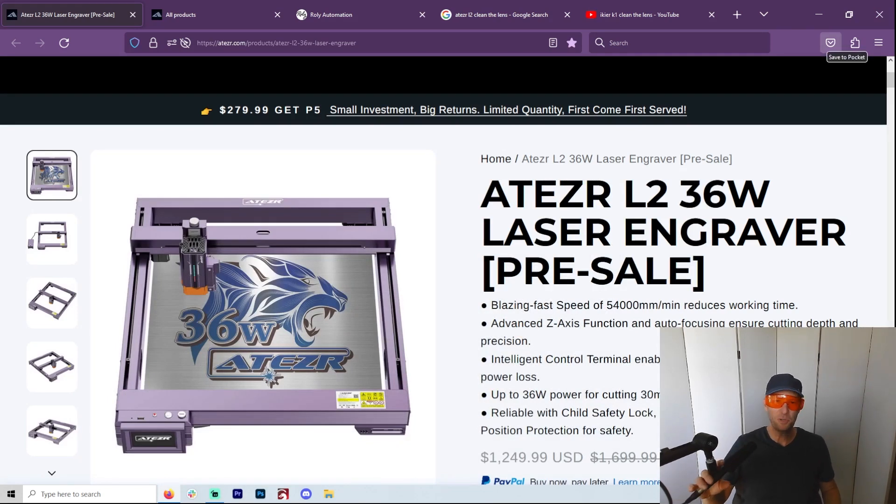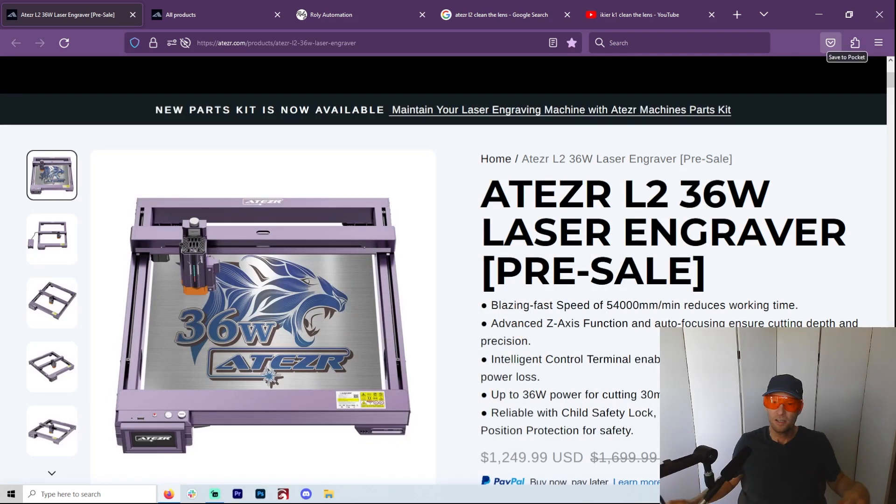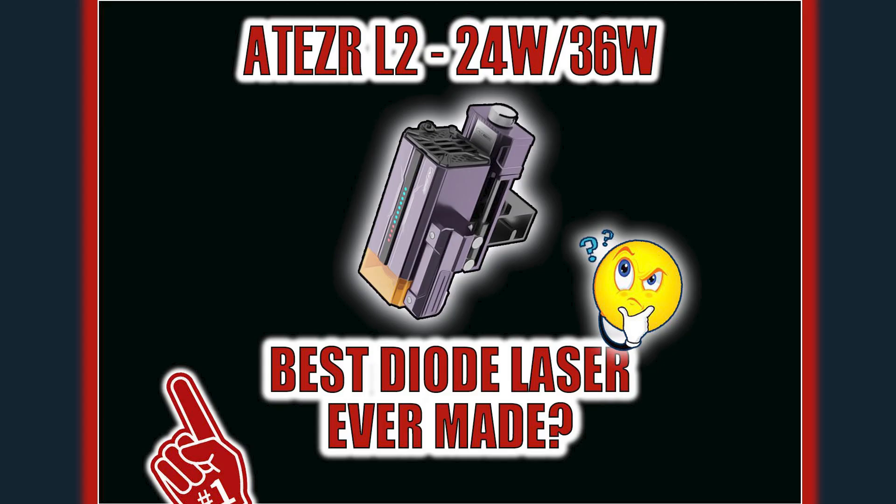Welcome to another Valley Forged. So the question is, is the Acer L2, either 24 or 36, the best dialed laser ever made?